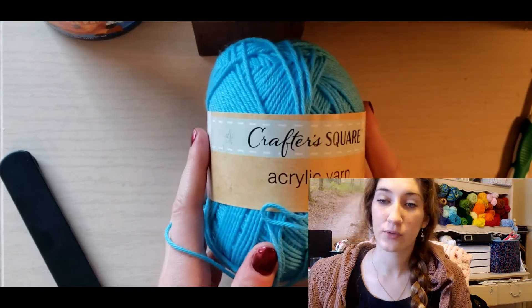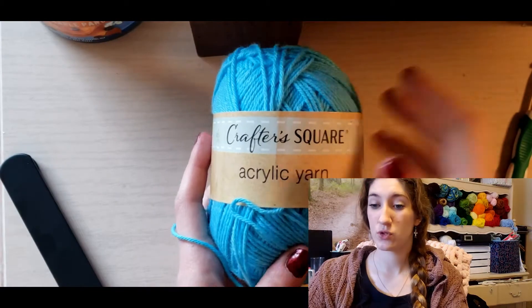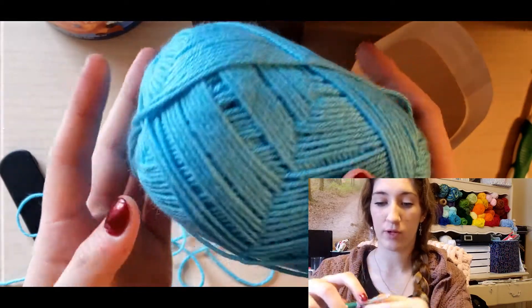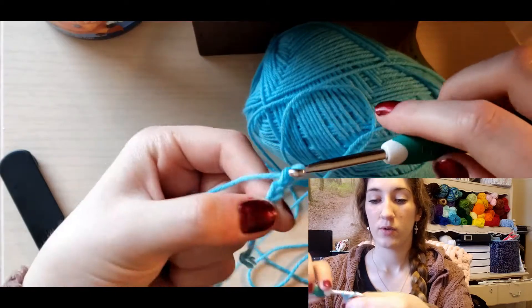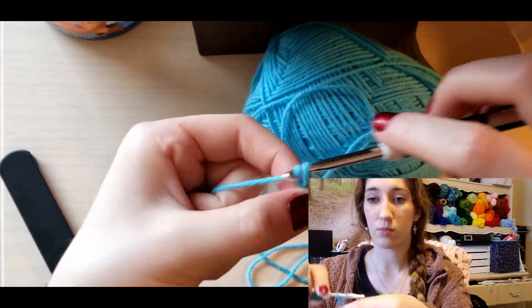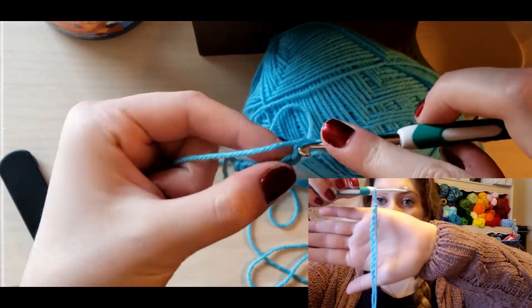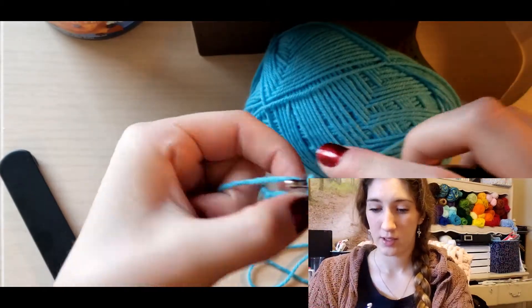The next one is the Crafter Square acrylic yarn. Blue is kind of tricky to find with yarns depending on what you're making, but this was super soft to work with. I probably should have used a smaller crochet hook, but there was not a lot of splitting going on at all with this, and honestly for an acrylic yarn it's pretty soft. It works up chains really, really nicely.